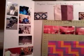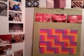Hi everyone, I'm making a quilt board for this algebra project in geometry and basic math.